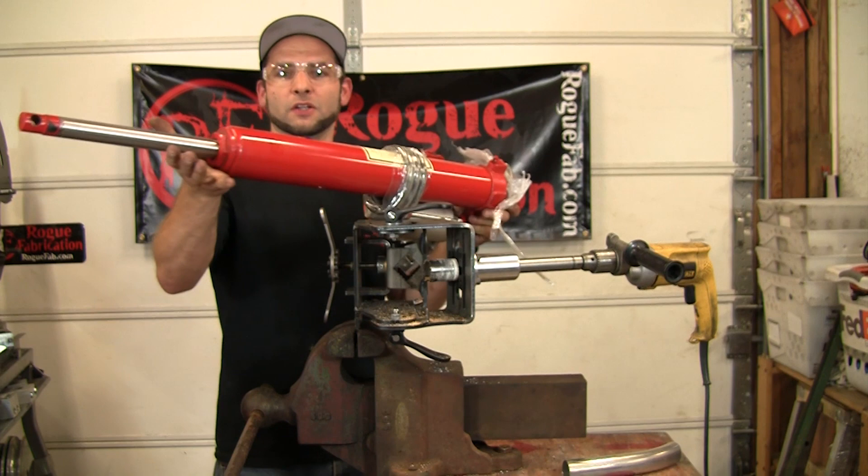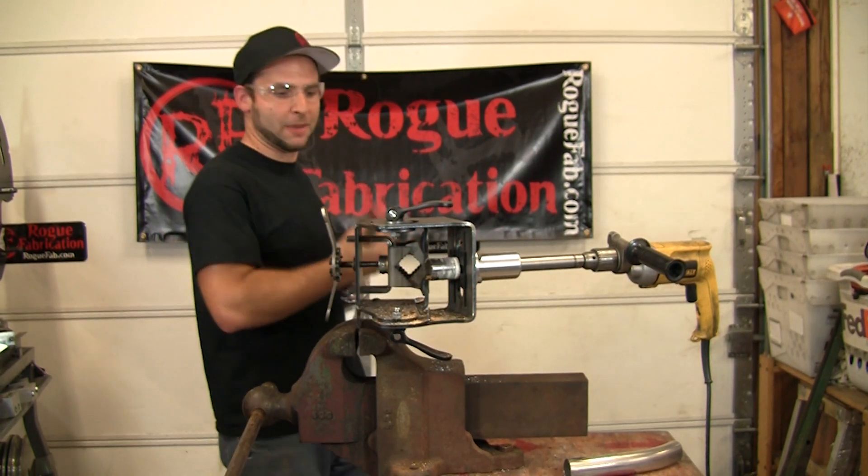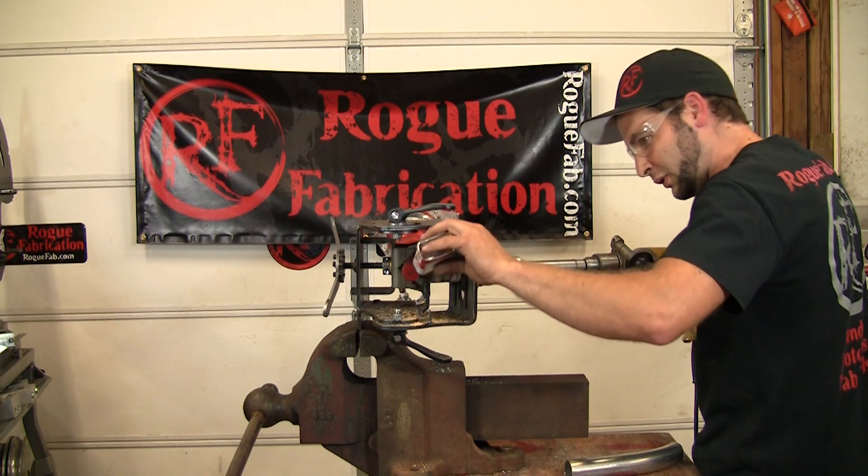We're going to notch and bend the hydraulic cylinder that could power the machine that just bends them. Give me some cutting fluid like usual on metal.